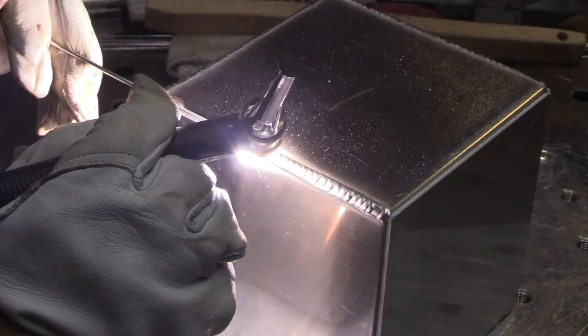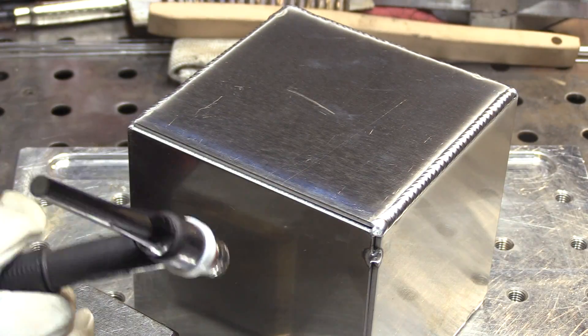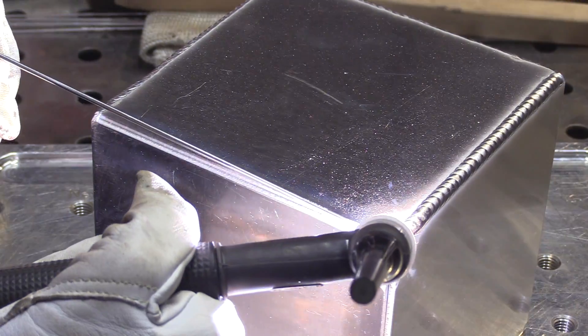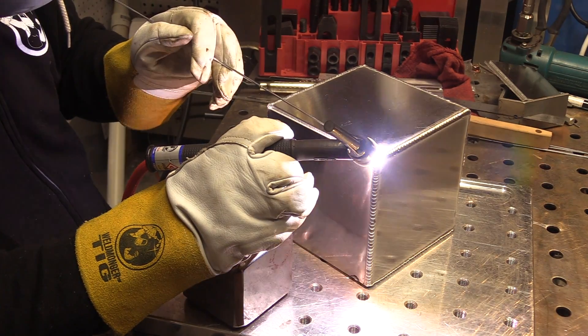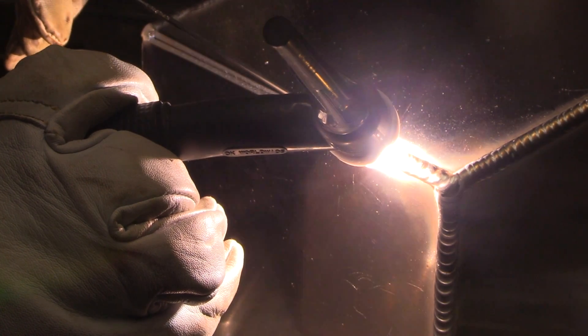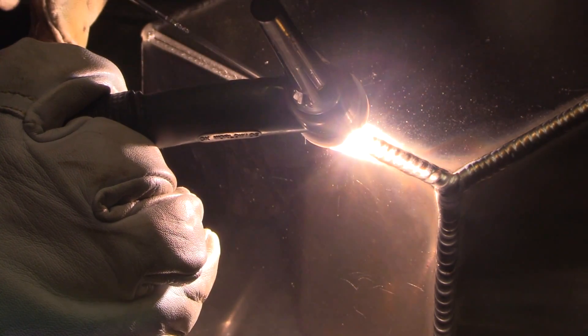I got a little bit tighter ripples on that using the pulse, but it was kind of fun — not something I would do all the time, just fun to experiment when you're doing a cube like this. I'm going to be doing some of these where I'm swapping hands, doing left-handed, and using different size cups and different settings — high frequency, low frequency — and might even use some different gases to see what works better.